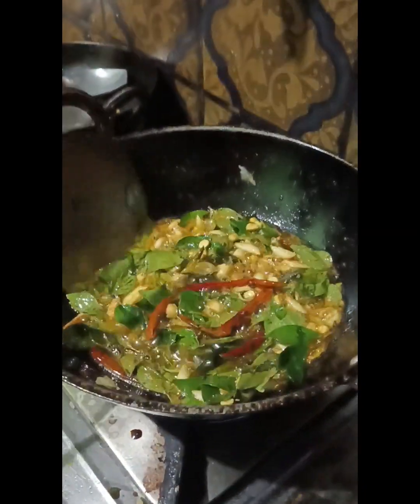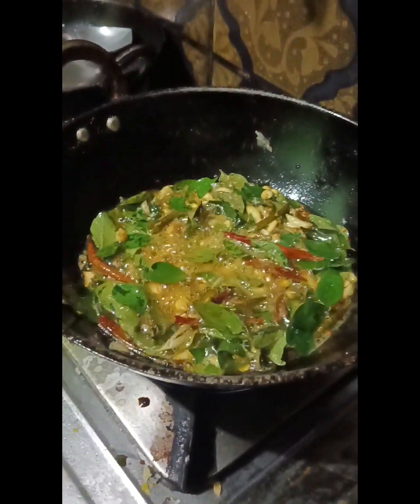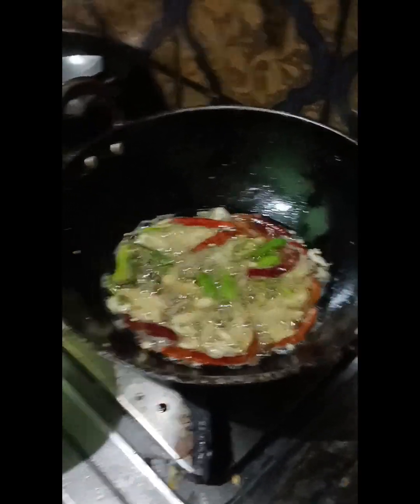I am going to cook all the vegetables and I will cook all the vegetables. With this, we will put the green onion on the pan. The green onion will be made if it is cut. With this, the green onion will be cut.